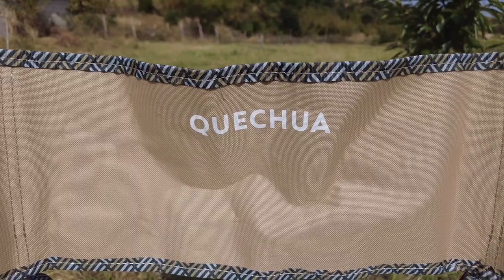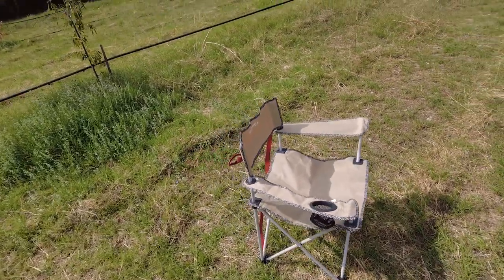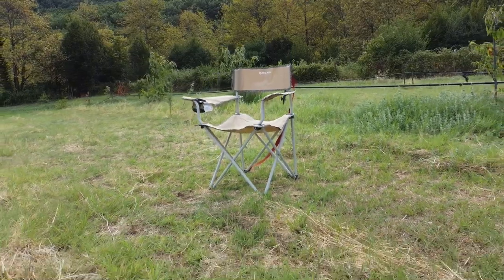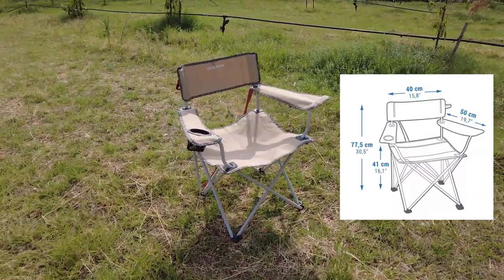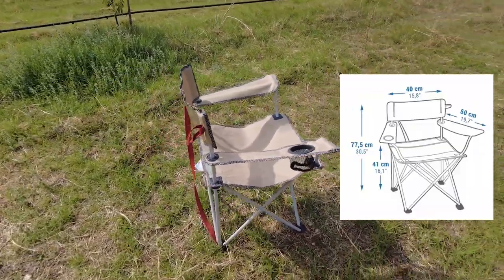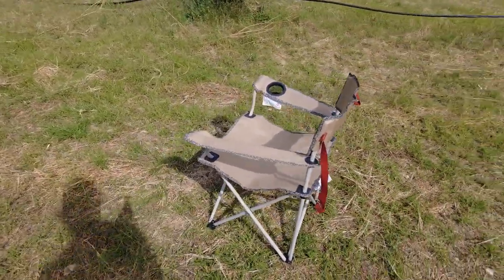Let's get some facts and figures about this chair. It's from the Quechua range. The structure is 7% polyamide and 33% steel coil. The chair material itself is 100% polyester. When unfolded, the chair is 77.5 centimetres tall. The backrest is 40 centimetres wide, the armrests come out to 50 centimetres, and from the feet to the armrest it is 41 centimetres.